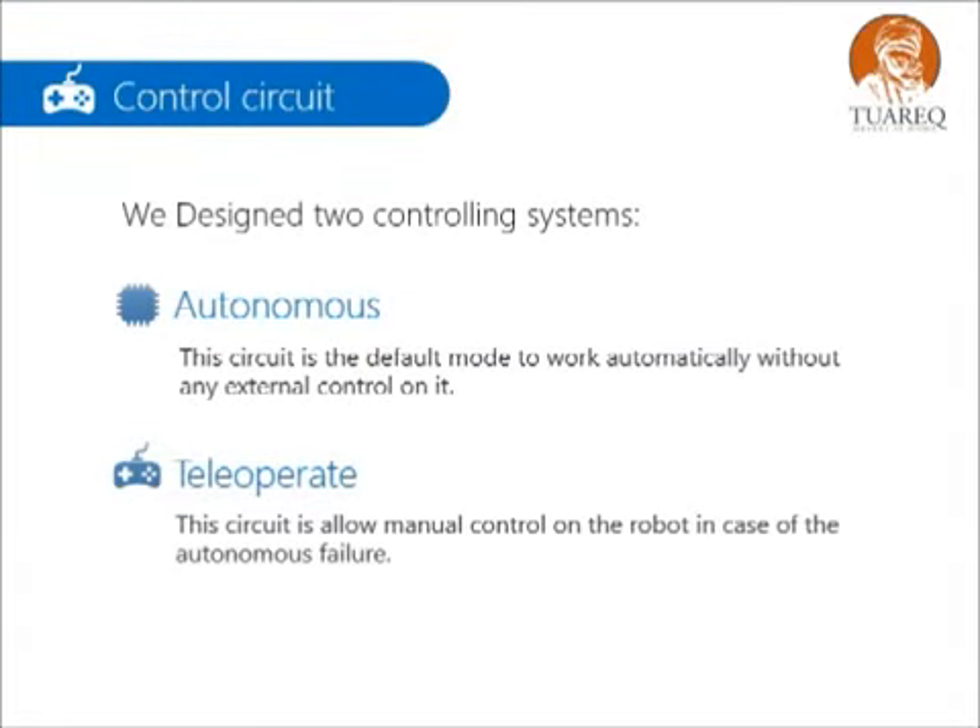We designed two controlling systems: first, an autonomous controlling system, and a backup system — a teleoperate. In the autonomous controlling system, the circuit is a default mode to work automatically without any external control. The teleoperate circuit allows manual control of the robot in case of autonomous failure.